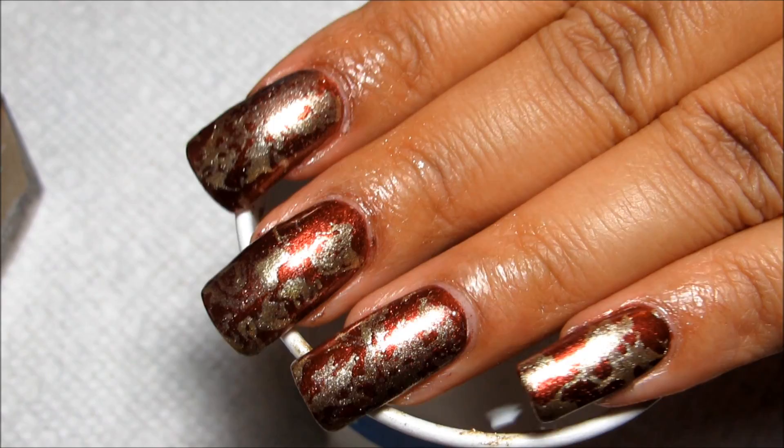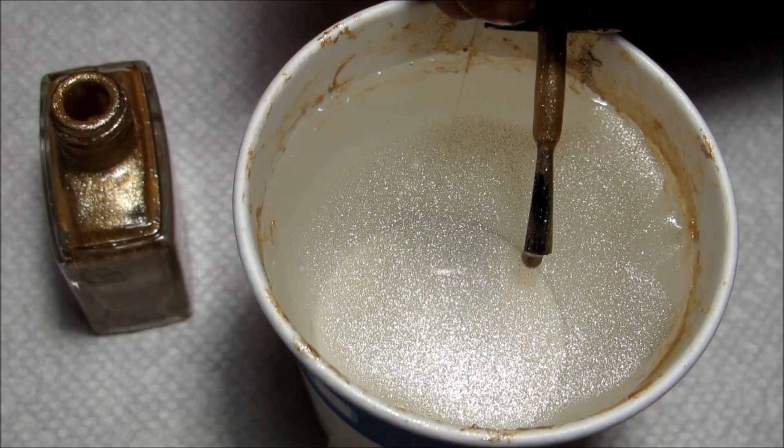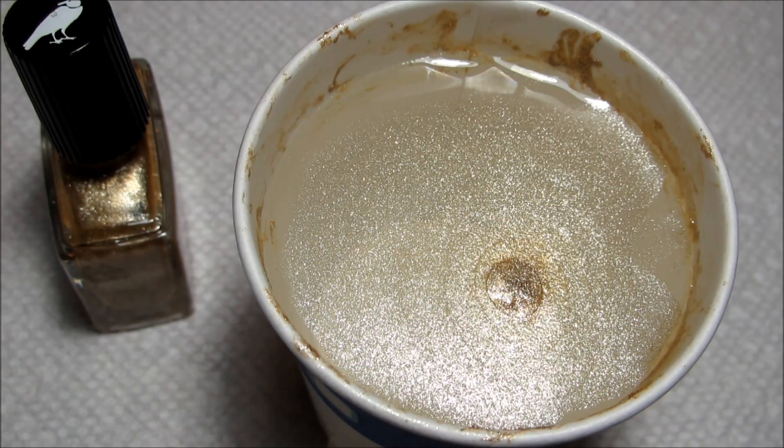Hi guys, today we're going to be working on this autumn colors water spotted manicure. I've been wanting to revisit water spotting ever since I did the first video — I've had a lot of requests to do another, and so I'm finally getting around to it. The color I'm using in the water is butter London the Full Monty, and my base color is kind of a rich bronze — butter London Shag.